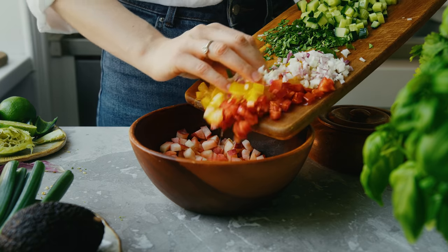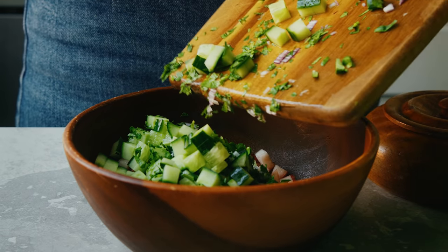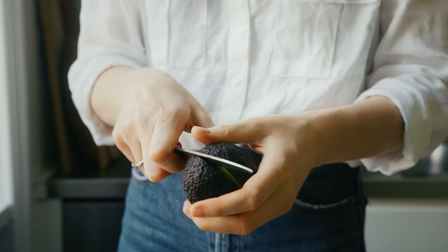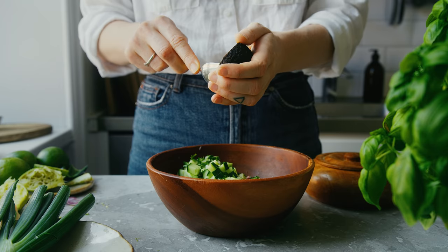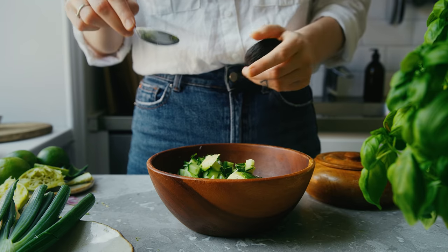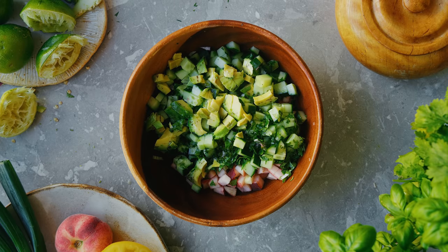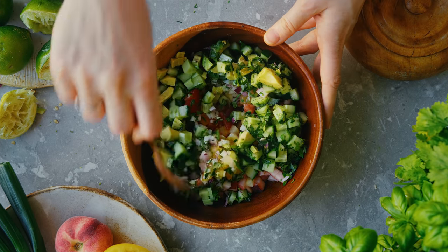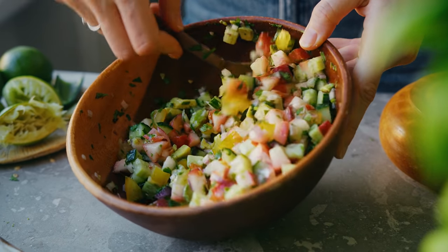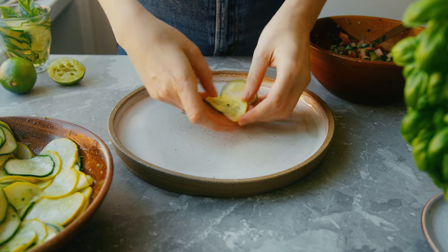Once I've chopped all the vegetables I combine them in a bowl. You can actually make this with any type of fruit — pineapple would taste really nice, and strawberries, which are seasonal here in Sweden, would also be perfect. Just let your imagination lead you. Then I drizzle the rest of the dressing over the top of the veggies, give them a good mix, and leave this in the fridge as well for about one to two hours if I have the time.